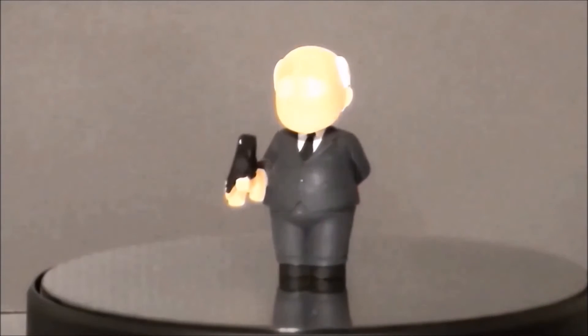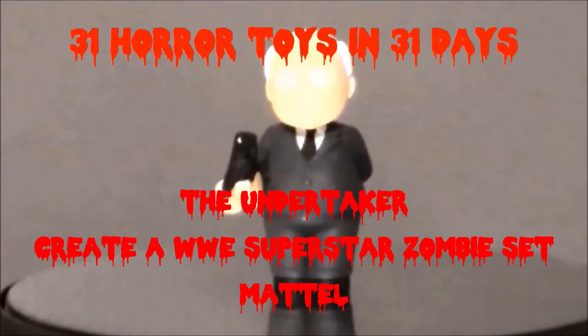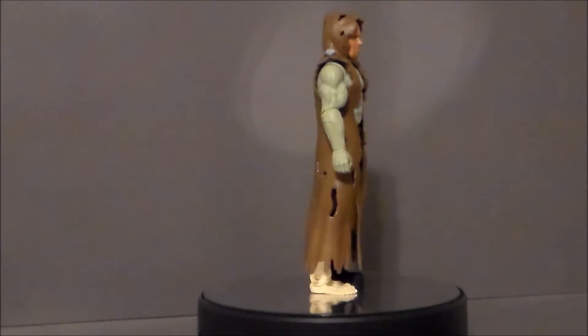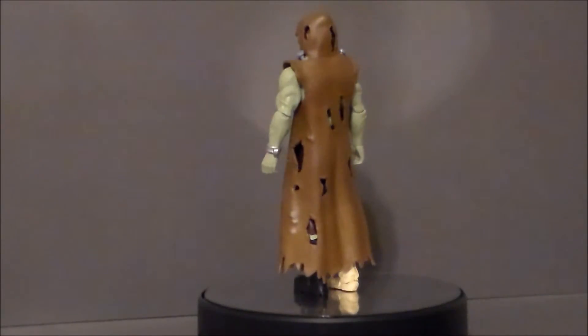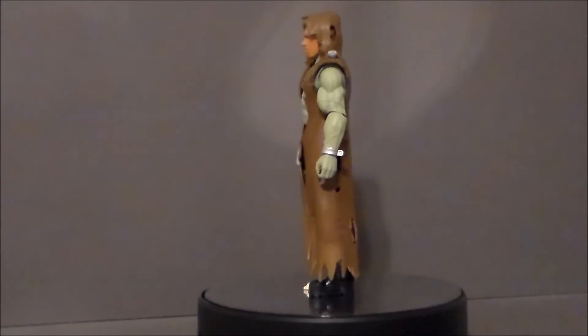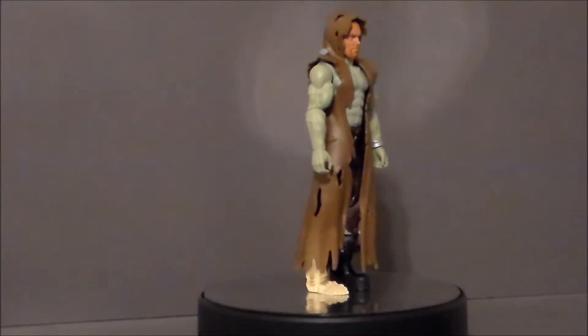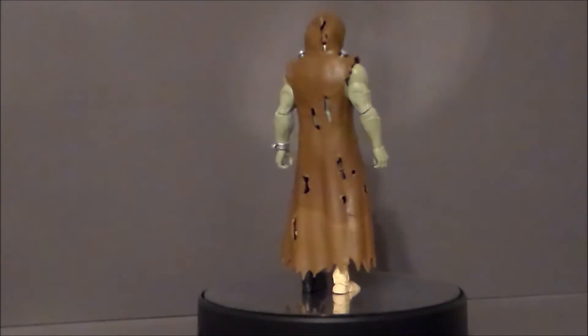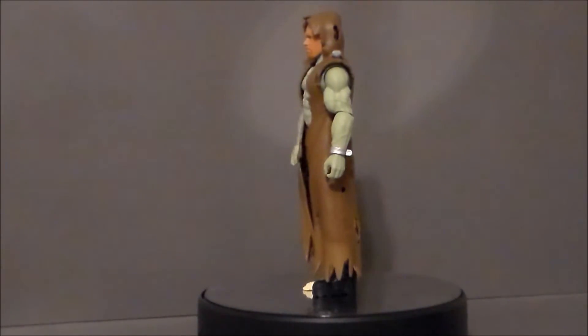Good evening, and thank you for allowing me to come into your living rooms. Hey guys, Ultramaximus back with another 31 Horror Toys in 31 Days! And today, we're going to take a look at a Create a WWE Superstar Zombie set featuring The Undertaker.